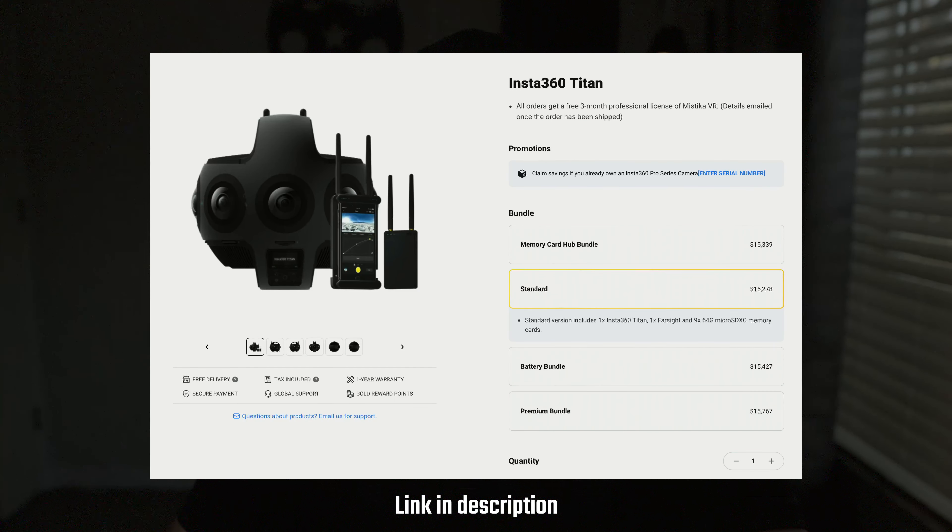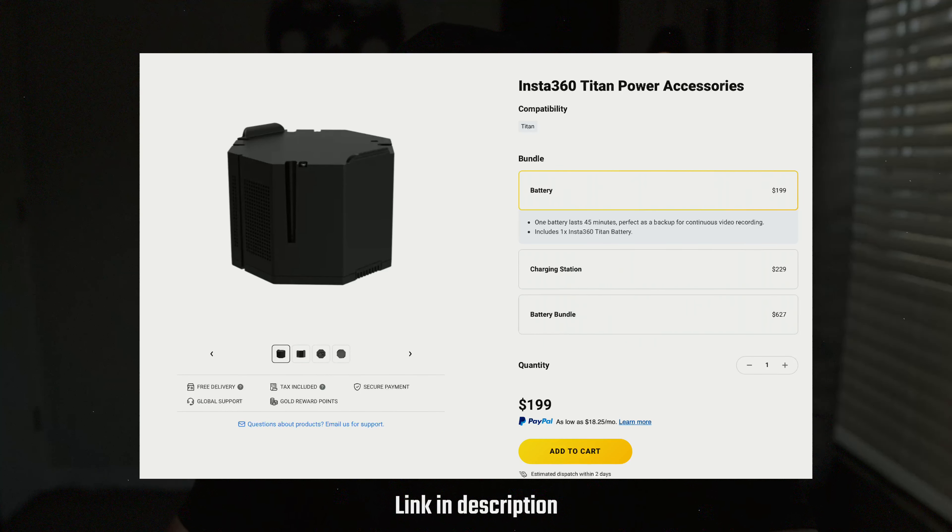If you're looking to buy this camera, I have an affiliate link with Insta360 down in the description where you can pick one up and get some free accessories including an extra battery. If you're interested in Insta360's other cameras, I'll leave links for those as well — anything you purchase through my links gets you free accessories and gives me a small kickback that goes back into the channel. Alright guys, thanks for watching — hit that subscribe button if you found value in this video, and I'll see you in the next one.